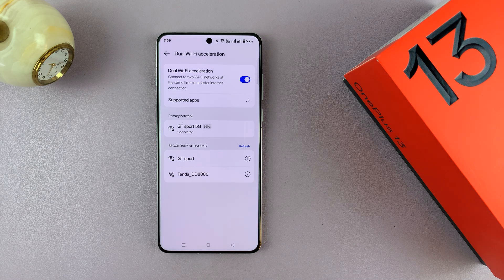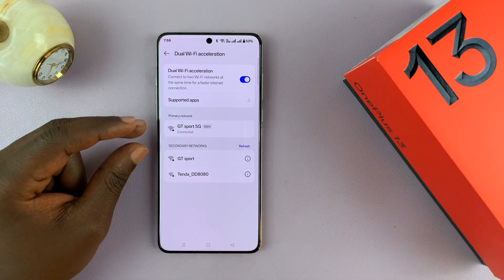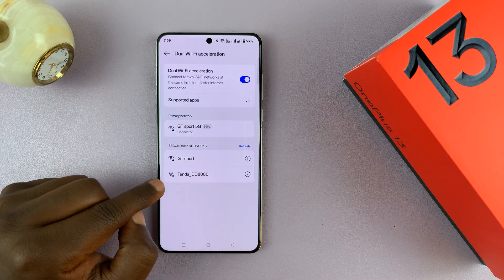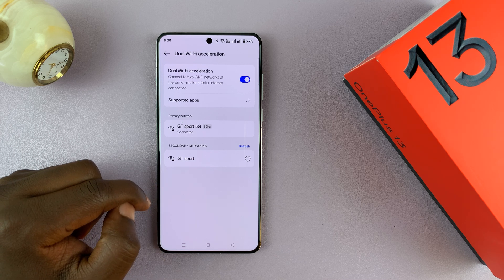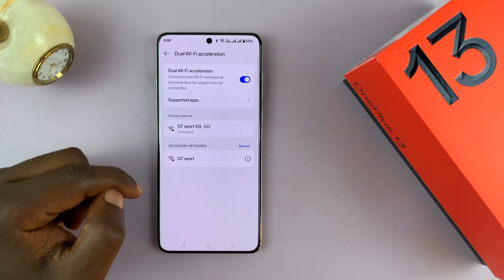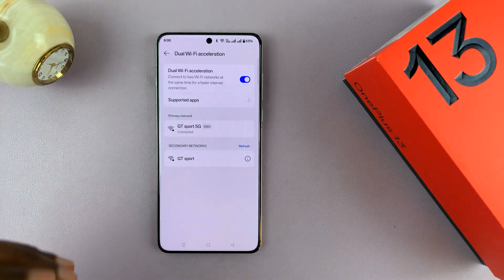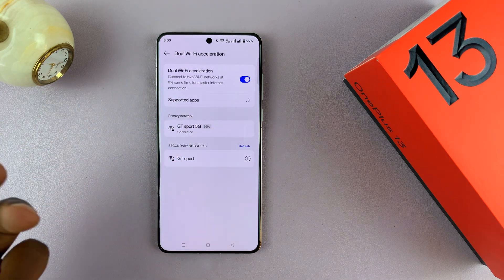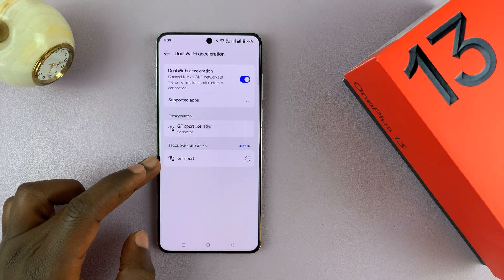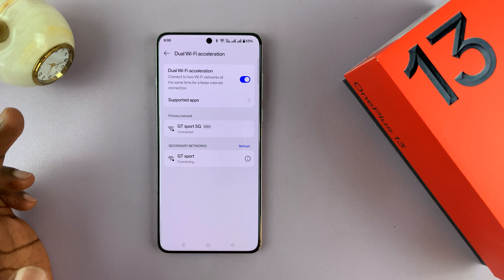So if you have one of those routers that gives two Wi-Fi signals — the 4G band and the 5G band — then you can actually do this. Now this particular network, the one that just came and disappeared, is actually from a different Wi-Fi router. In some instances, you will be able to connect to two Wi-Fi networks from two different routers. But for me, currently I'm only seeing this other Wi-Fi network, so let me go ahead and connect that as well.